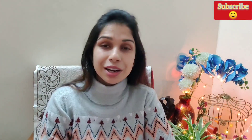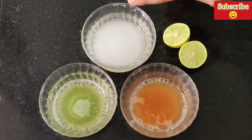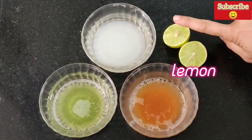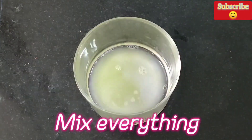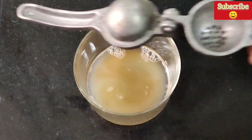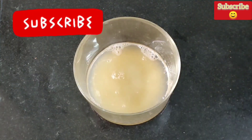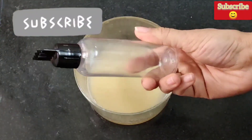I will tell you how to make this serum. To make it, we will add water, aloo (potato) juice, and lemon juice — we will use one nimbu. We will put all these together in equal quantities and mix them well. After mixing, we will put it in a glass jar or a spray bottle.